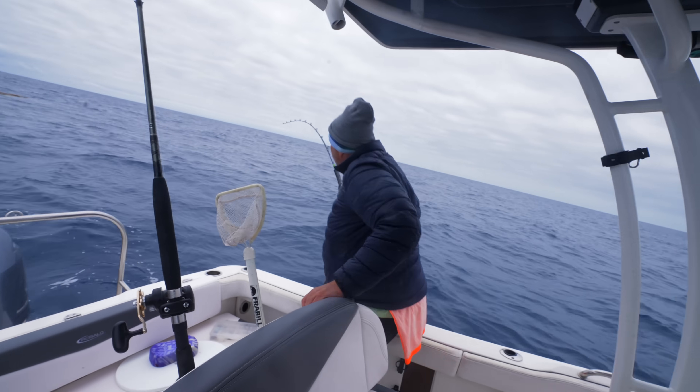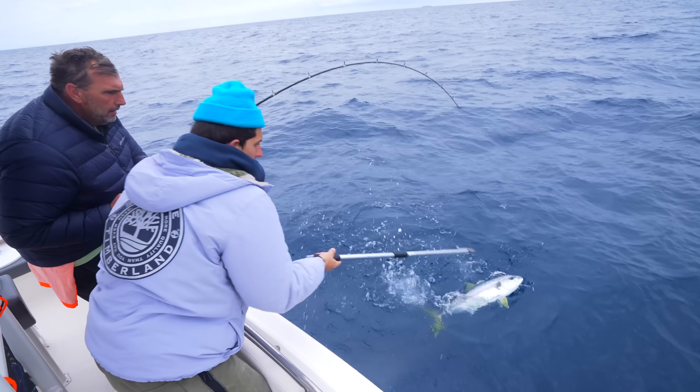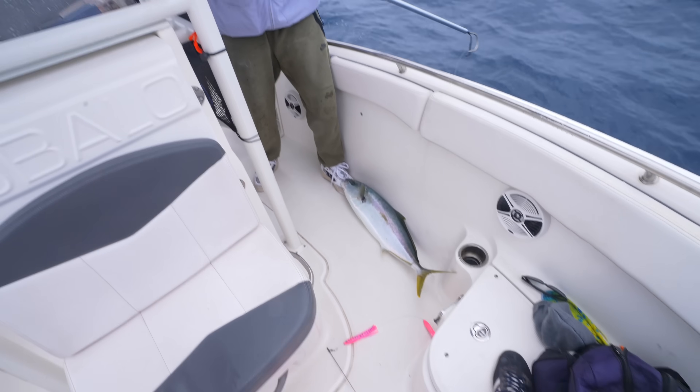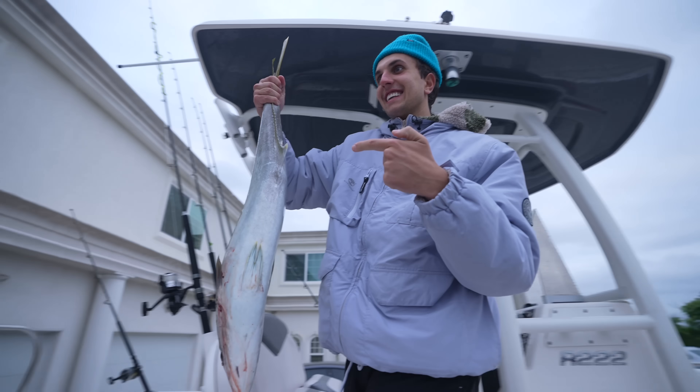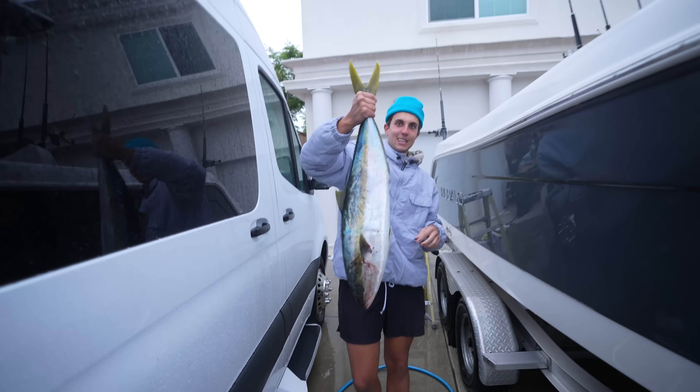No way you got it. What a nice one! Yeah, boy, wow look at that. I didn't even catch it, but it's still lit — look at that. Look at that thing, check my new shoes. Look at this fish.